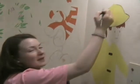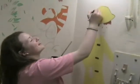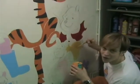Such a lovely shot of our first English teacher. Tell me, what are you painting? I'm painting Christopher Robin from Winnie the Pooh. I'm painting the belly, the stomach of Winnie the Pooh.